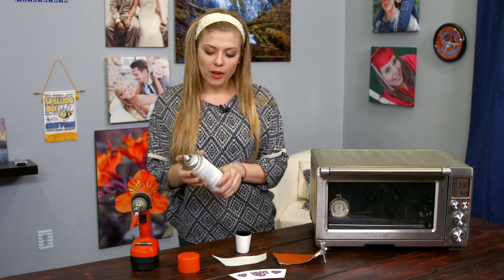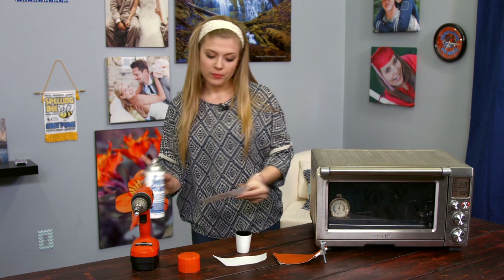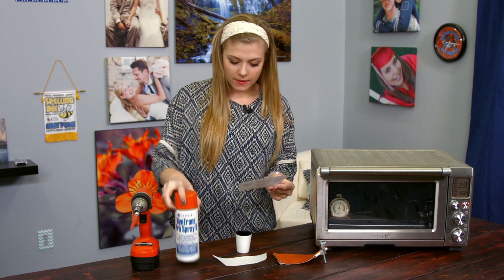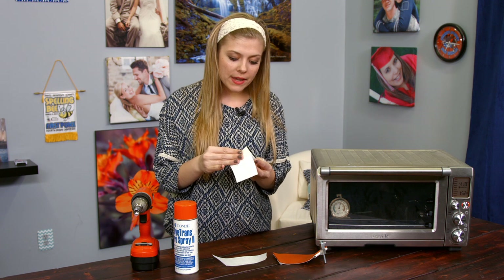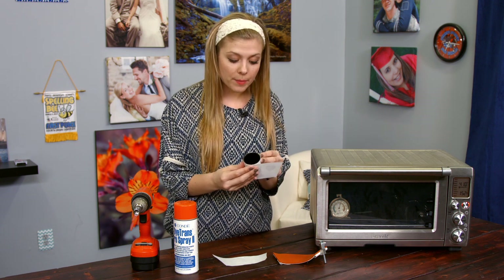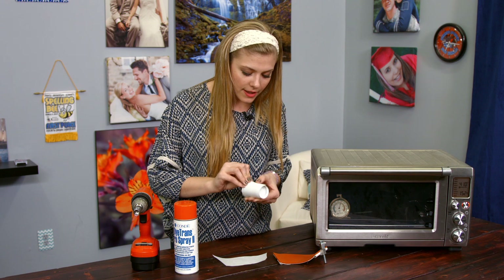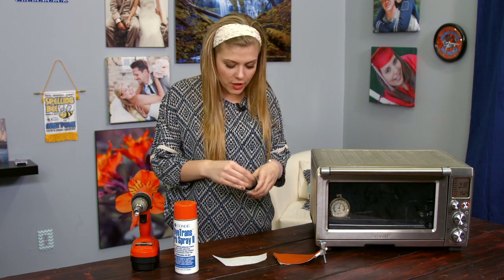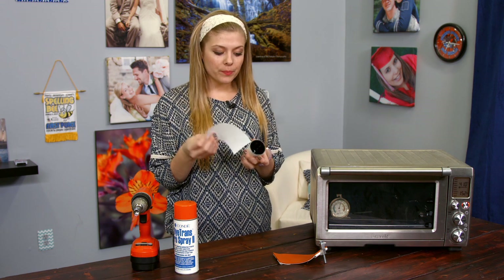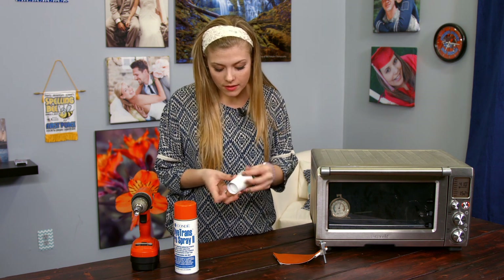Getting started, you're going to want to use your Condi Pro Spray to apply to the image over a trash can so it doesn't get messy. Then we're going to apply the image to the shot glass. Always remember that the longer side is the top so that you don't do it upside down. Once it's on there very nicely and tight with no bubbles, you're going to put the protective paper on top of the image and make sure that you align the two seams as best as you can.